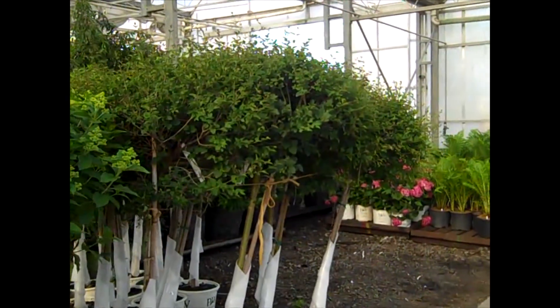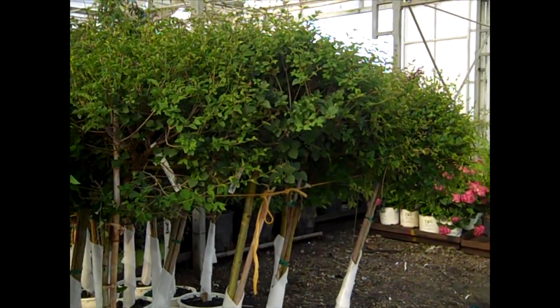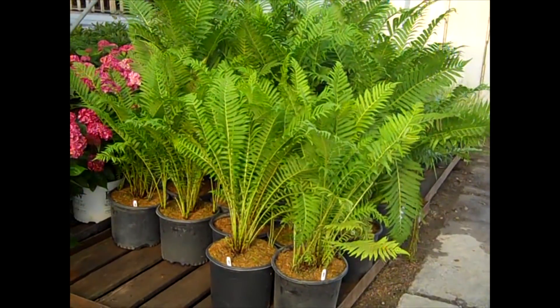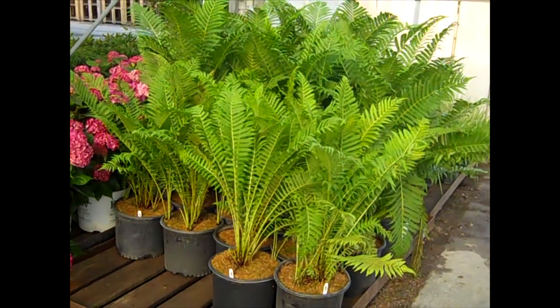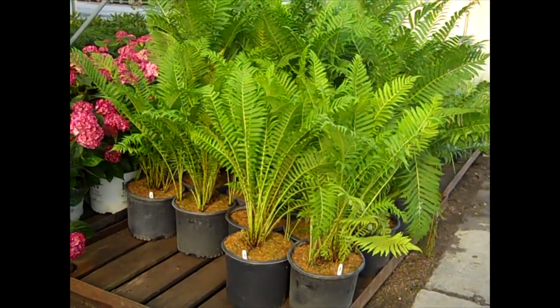Here we have our seven gallon Syringa Bloomerang Dark Purple — those are going to start to set bud and bloom throughout the summer. Extraordinary value on these three gallon Ostrich Ferns. We have Brilliance Fern out as well. The 19 centimeter ferns are very nice, good value on them. These threes are just instant effect plants that will really pop in the landscape.